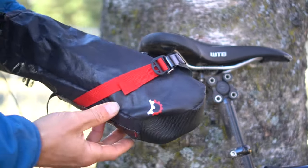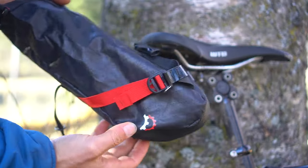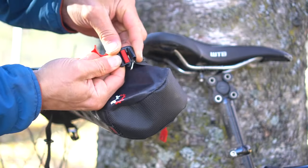This is a quick little video on how to install the Shrew Seat Bag. The top of the bag is the side with the wings on it. To open the buckles, just push down on the gate and the clips will snap open.